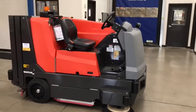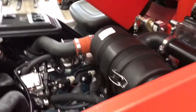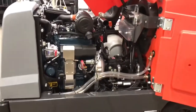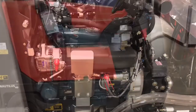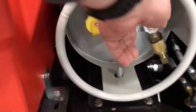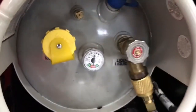The first thing you should do before starting your PowerBoss Nautilus HD is come over to the engine compartment, open up the hood as well as the door, giving you complete access to the engine compartment. You should check the oil through the dipstick, making sure you have oil in the engine before you start it. The next step is to make sure the propane tank is installed and turned on before you start.